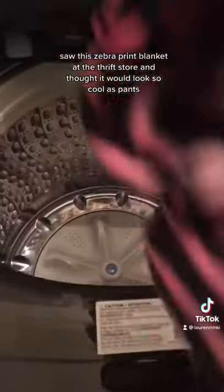Hey y'all! Saw this zebra print blanket at the thrift store and thought it would look so cool as pants.